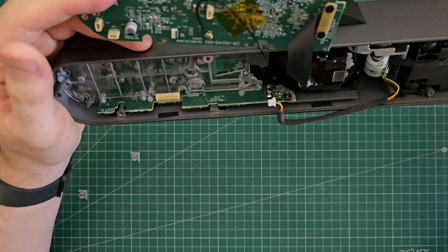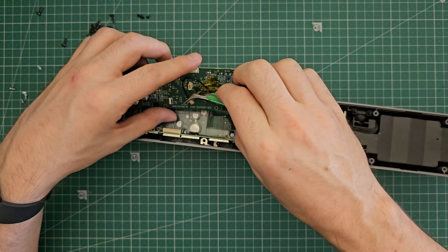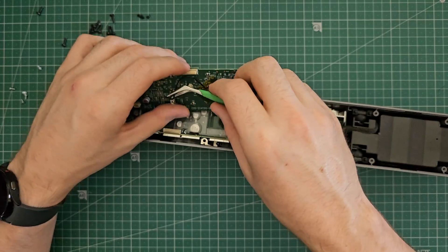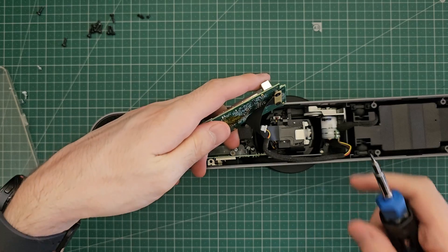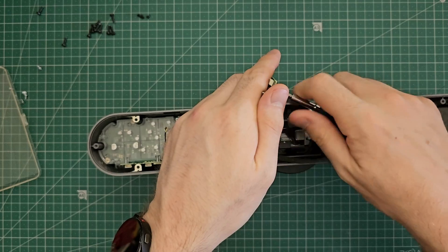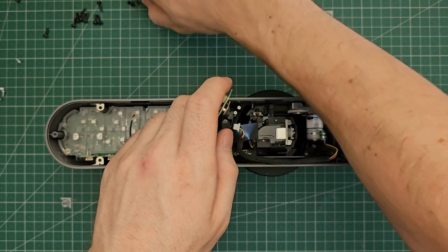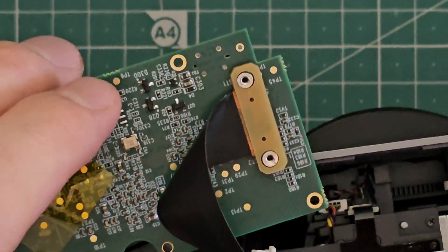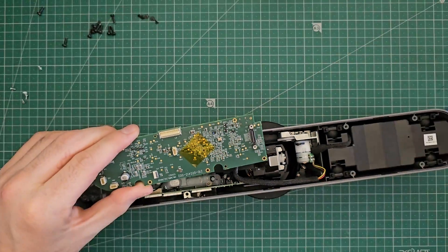Let's carefully remove the antenna connection and carefully peel up this tape here, making sure we don't pull any components off with it. Now we'll carefully undo these screws. A common mistake that beginners make when making repairs like this is not being aware of cables that are attached to the underside of the board. If you pulled out the circuit board with too much force and didn't think about these cables, you could rip that connector right off, and that would be an absolute pain to try and fix — in some cases it might not be fixable at all.